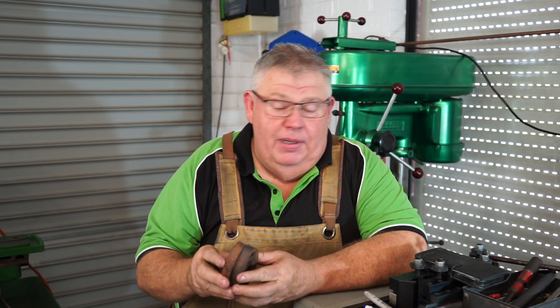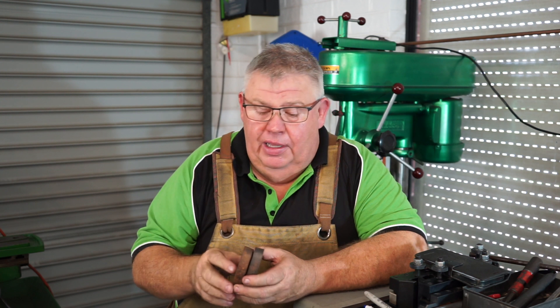G'day everyone, welcome back to the Aaron Engineering Channel, my name's Aaron. So, what I'm up to today and this weekend, for this episode, I've got some more cast vintage engine parts that need to be milled and turned here in the lathe.